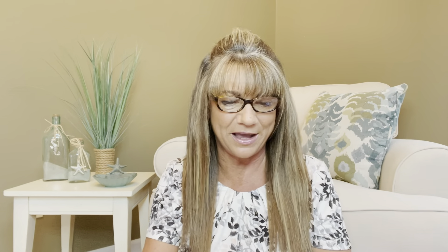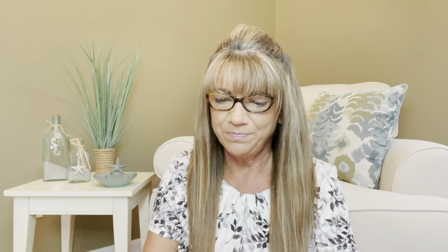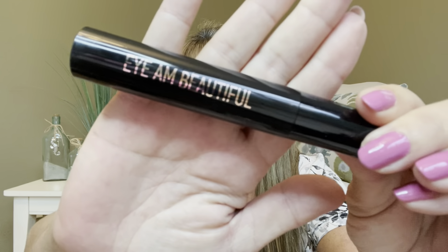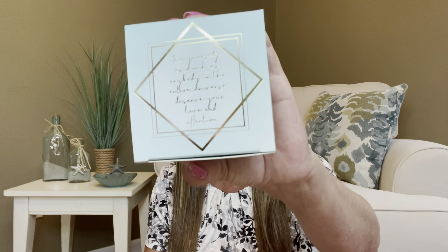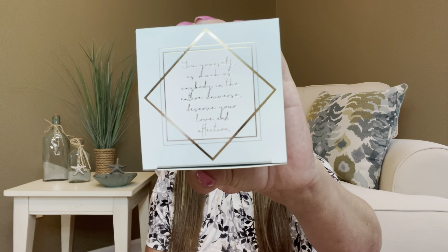The next thing we have is by Real Her. It says 'I am a beautiful full volume mascara.' So we got a full-size mascara right here, and the retail value on this is $18. I'm going to keep it sealed because once you open up a mascara, it starts the shelf life on it, and I definitely want to save this and open it up when I'm ready to use it. I'm happy to have it because I wear mascara like almost every day.